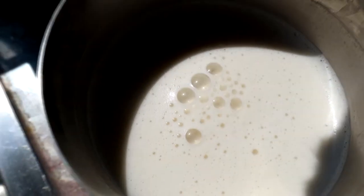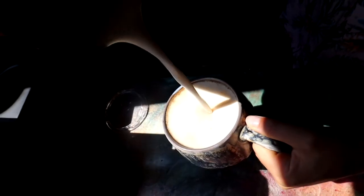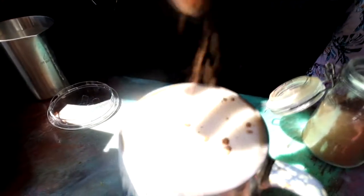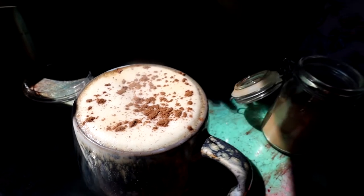Do you hear that sweet sound? It means we're done. Take your latte milk — look how that just frothed, so frothy! We garnish with a bit of cinnamon and cocoa. It's hot!